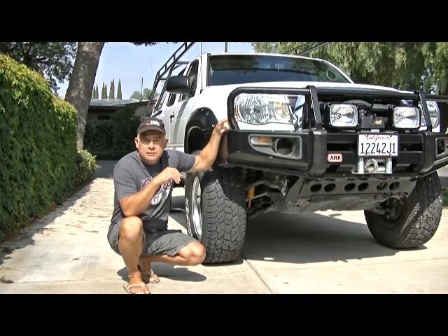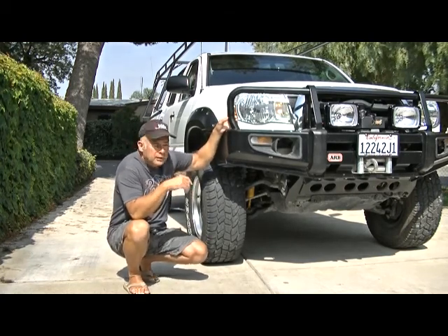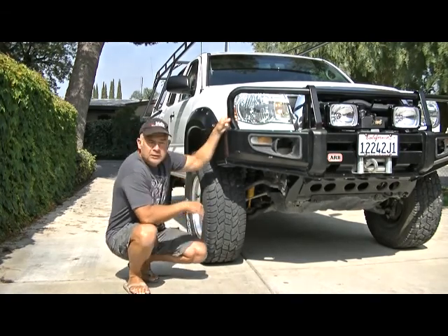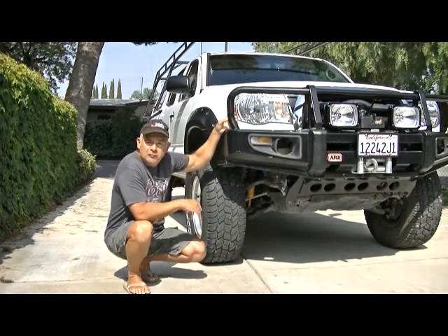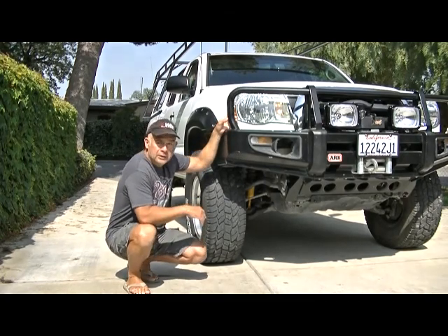Yesterday I was cleaning up my truck, my camping gear and all that stuff. Giving the truck a good going over, making sure I don't have any cuts in the tires or anything falling off. Everything looks pretty good.